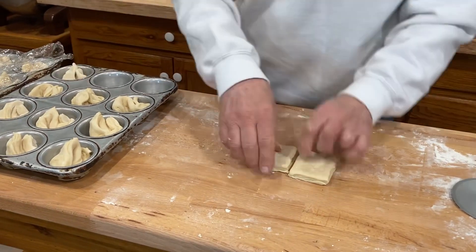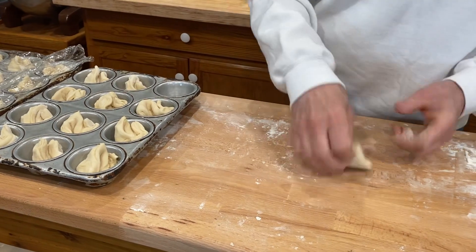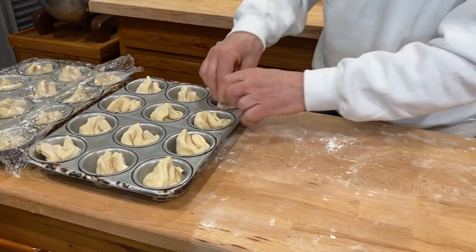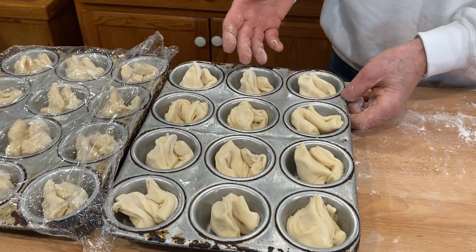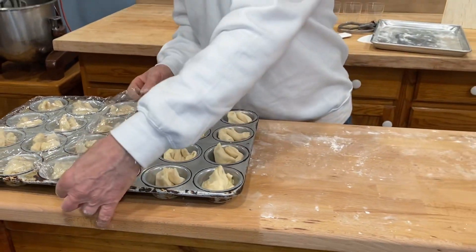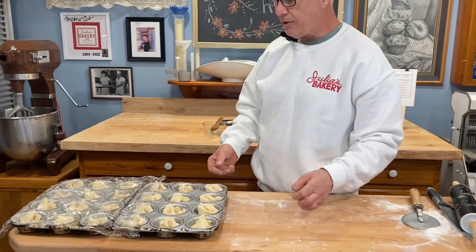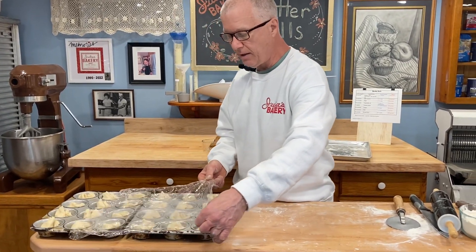I'm twisting up the last of these and putting them in the cups — all the cups are filled up now. These can either be allowed to rise right now and then baked, or they can be placed in the refrigerator to be stored overnight and baked the next day. I'm going to put these in the refrigerator. When I'm ready to bake them, I'll take them out, let them warm up — probably an hour or so — they'll rise, and then we'll bake them.